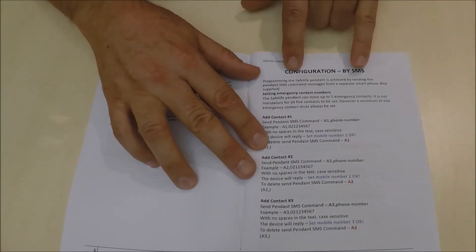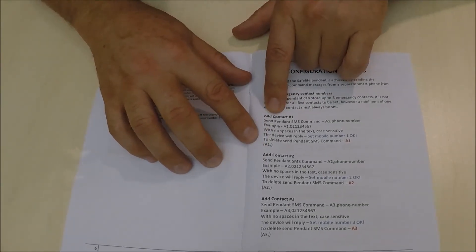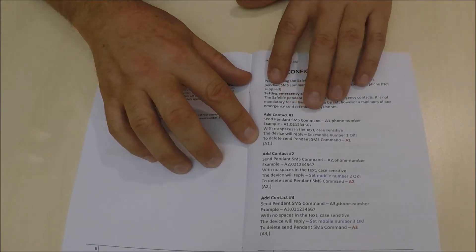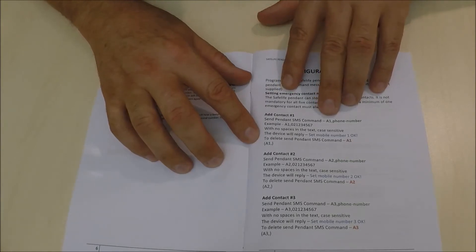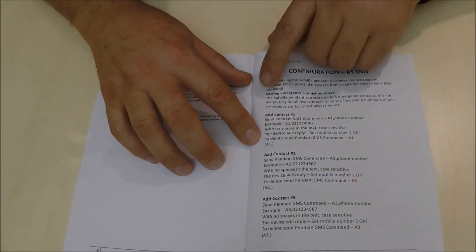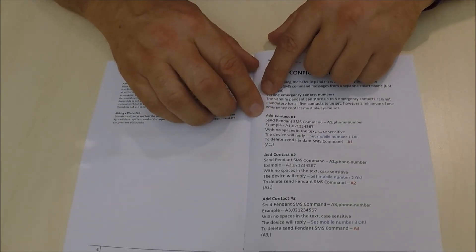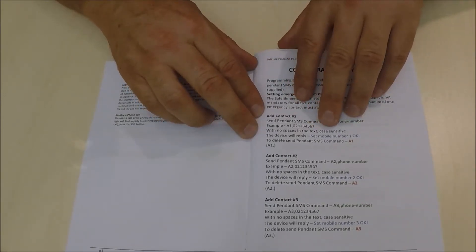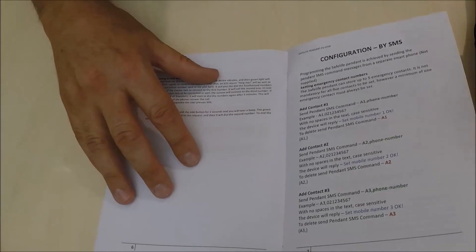When we get to page seven, it talks about programming your contacts. For this device you can program five contacts or less. You simply send a text to the number on the SIM card. You would send a text with A1, comma, and the phone number — for example, 021 123456. Once you've completed sending the text, it will send back a confirmation notification saying that the mobile number has been set OK. That will be usual for all the instructions sent to this device.